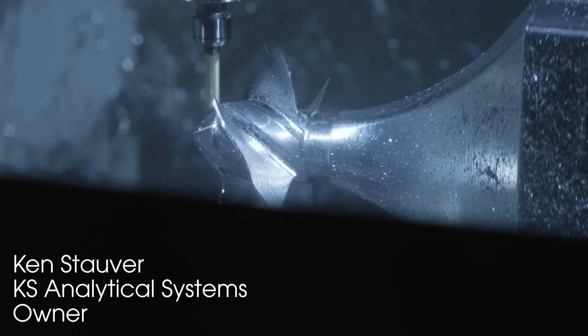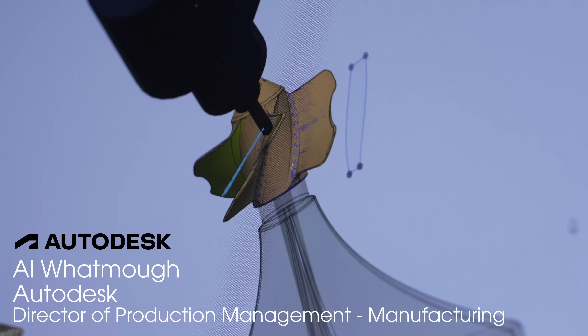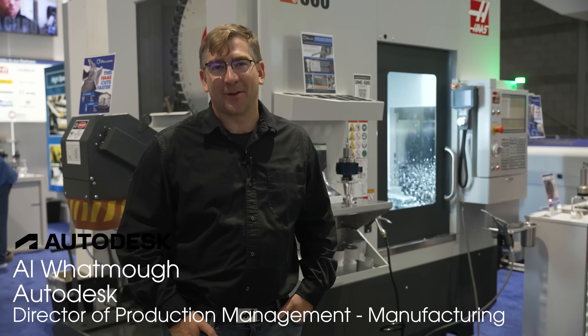After moving to the 65,000 rpm air turbine spindles, we're running our parts at about six times the speed we used to. We're bringing the best of CAD/CAM together with the best of spindle technology, so it's just a lot of fun to be working with you.